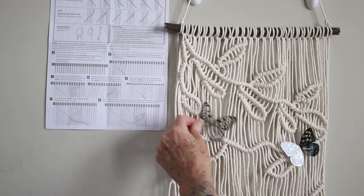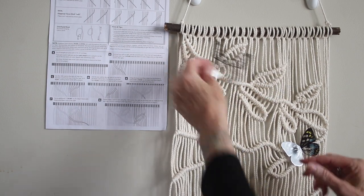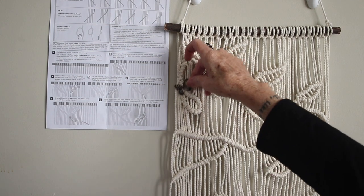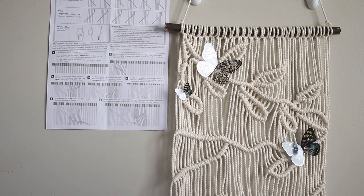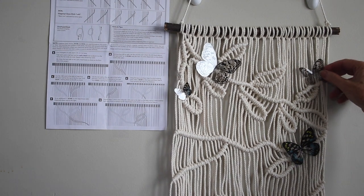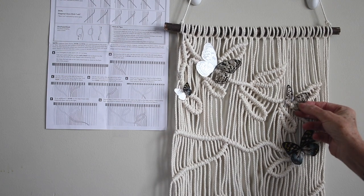I'm using the Tim Holtz Transparent Wings — these are a bunch of butterflies and dragonfly wings made from clear acetate, which works out perfectly to hide some of those knots that don't look so good. Since I'll be hanging this in my bathroom I'm using hot glue so I won't have to worry about dampness. I can just arrange these butterflies here and there on the project to fill it in and give it some life.